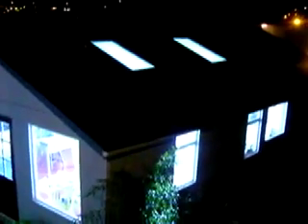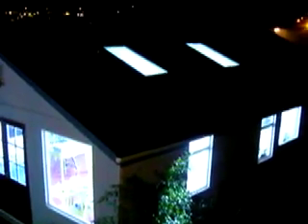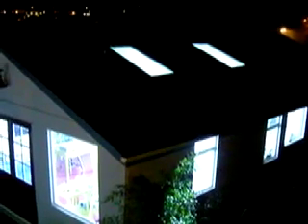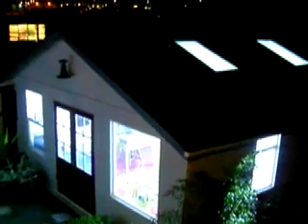Now I'm going to pan up so you can see the color of normal lights — and that's what that looks like. And then pan down into here, and there's just an intense, white, blue, crazy light coming from this studio.